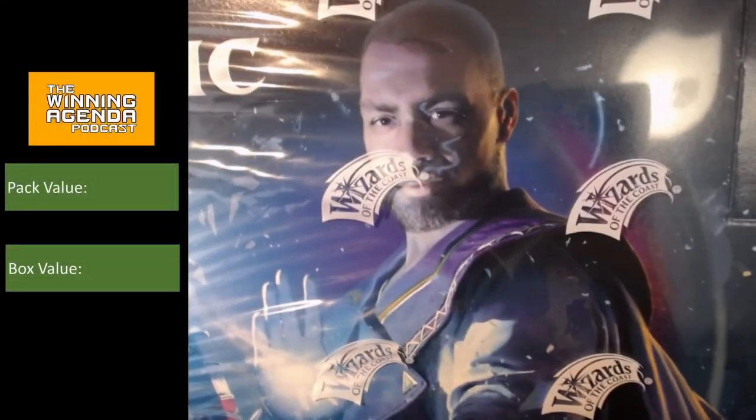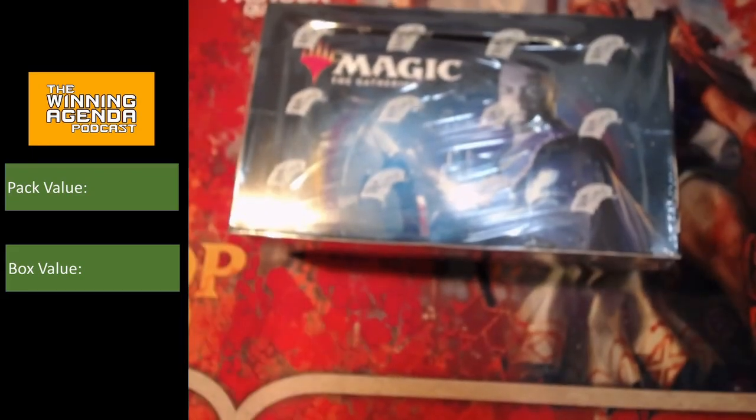So here it is, ladies and gentlemen, one box of Magic 2021 ready to go. Let's get our knife out and crack on in. Got to have the right tool for the job.